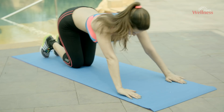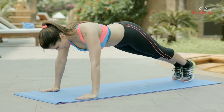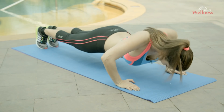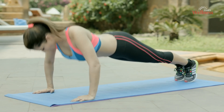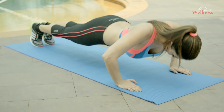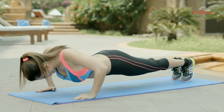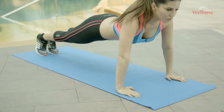If tired, relax and do the push-ups in two or three rounds. Make sure your body is in a straight line from the top of your head to your heels — this is very important. Keep your torso rigid and avoid sagging in the middle or piking up at the hips. It's okay if you do this at your own pace.